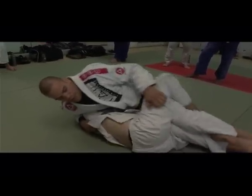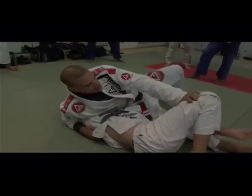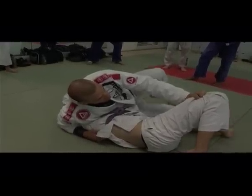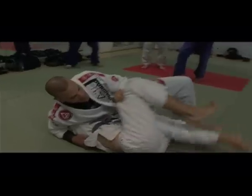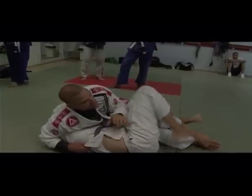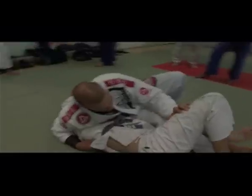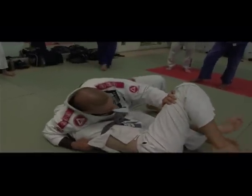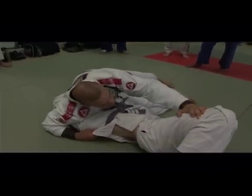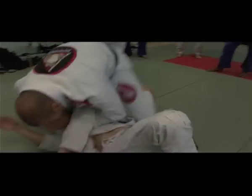I don't want to let the guy catch my legs, so I keep my legs away. My left hand keeps pushing his knee. Any space I have, I move my hip up. I want to move my hip far away — now I have enough space just to tighten his knee. My hip is far away.